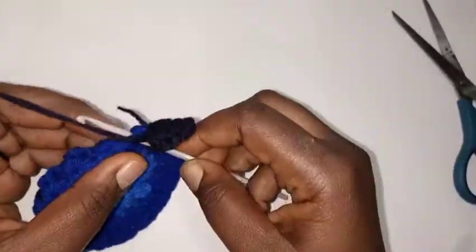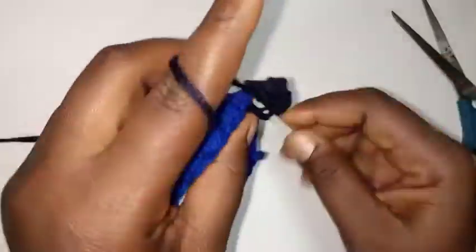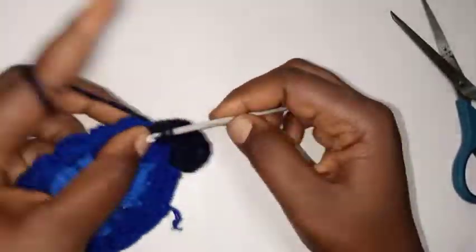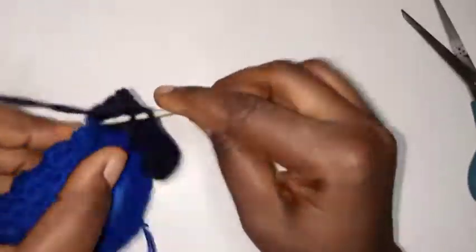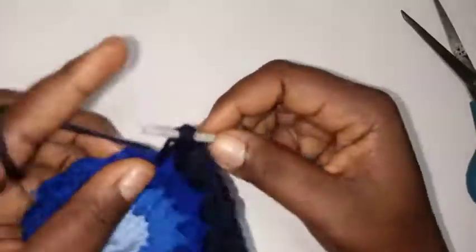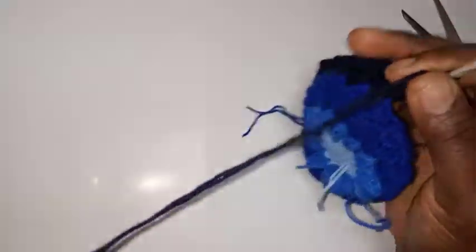Continue: chain one, three double crochet in the next space, chain one in the next. Into the next space three double crochet — one, two, three — chain one. At this corner point we'll make our second edge: three double crochet, chain two, three double crochet, chain one. So we've done the first and second borders.